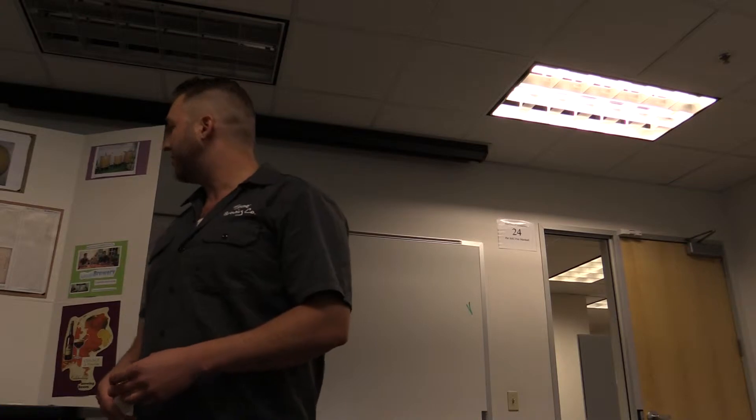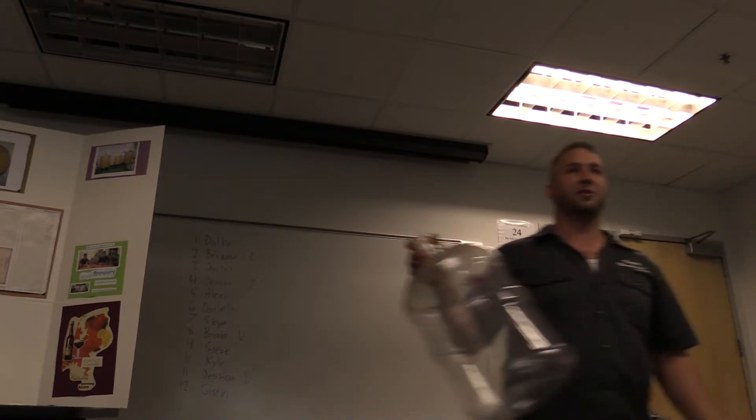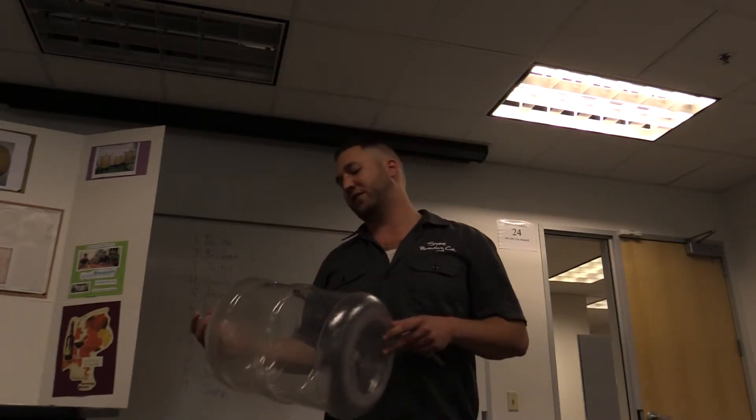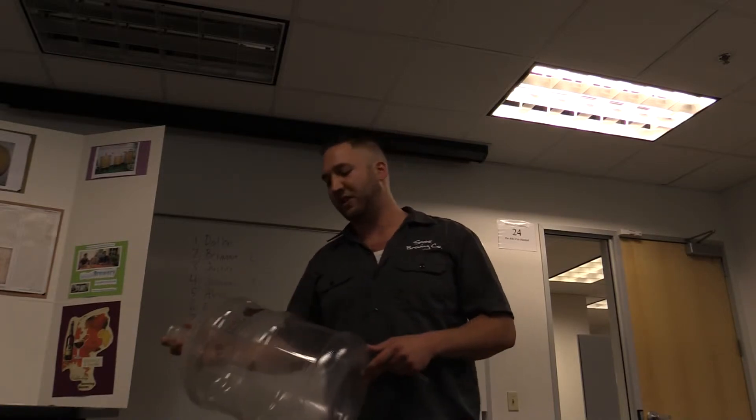After that you'll cool it down, add the yeast, and another two and a half gallons of water. Then you'll put it into a container like this — similar to a five-gallon container — but this one is manufactured specifically so it doesn't release any bad chemicals from the plastic.